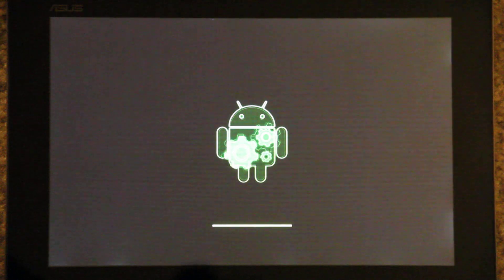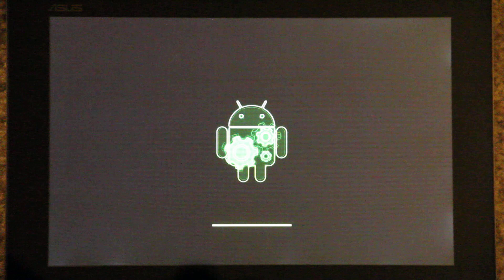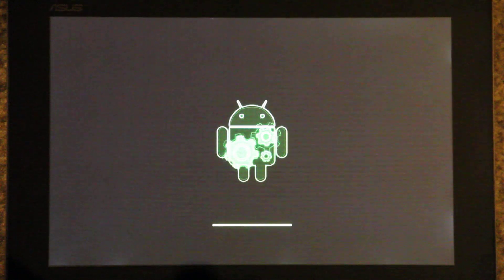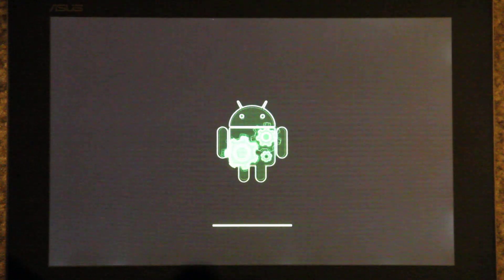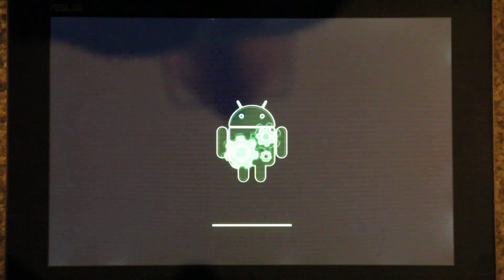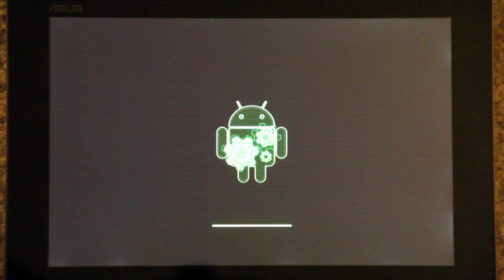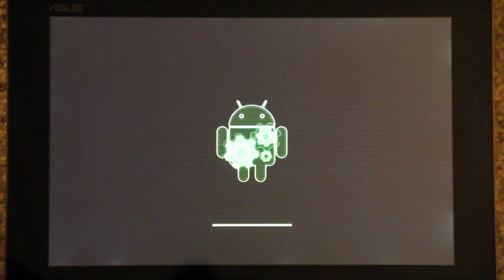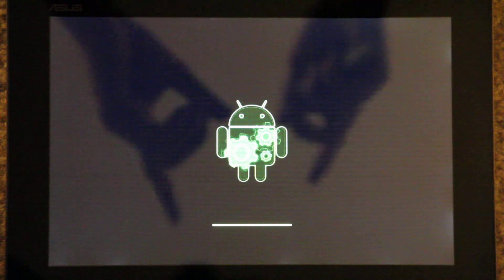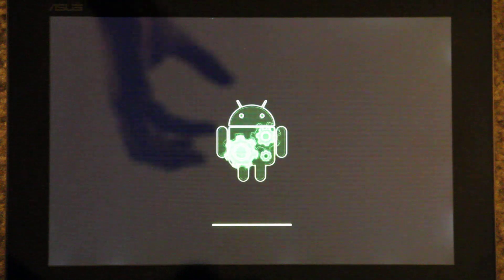I should just use the other camera so I can fast-forward through this. With the manual focus on this camera, if you're at an angle and you try to focus on something, everything else is out of focus. So I'm wondering if pointing it directly down at the tablet might help.